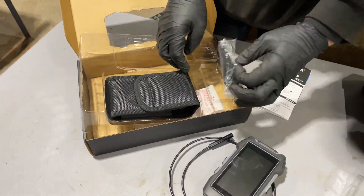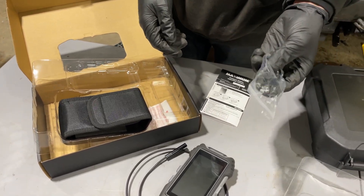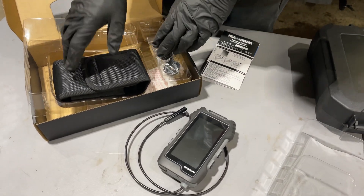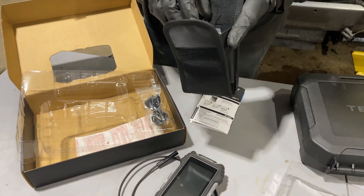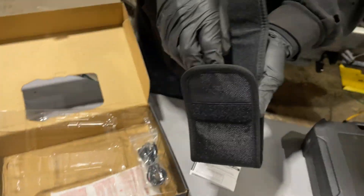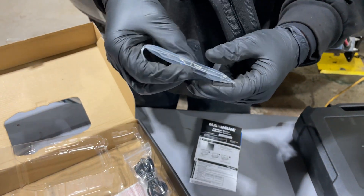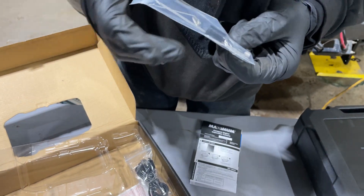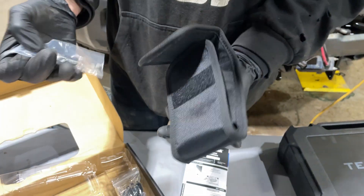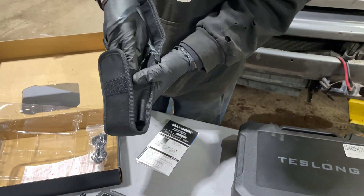You get a cable — this isn't a charging cable, it's more of a data transfer cable to take pictures out of the camera. You also get a little carrying case, a lanyard or strap, some cleaning instruments, and I believe a magnet that goes on the end, though I'll have to check that.